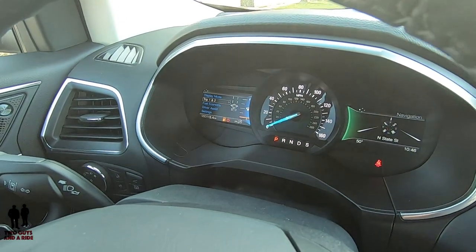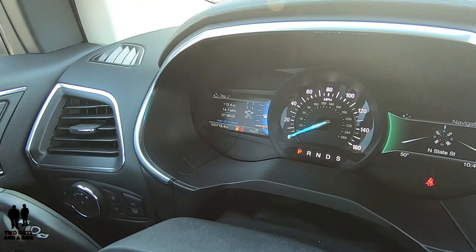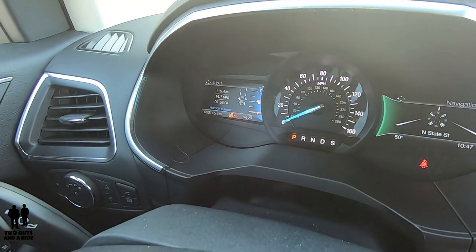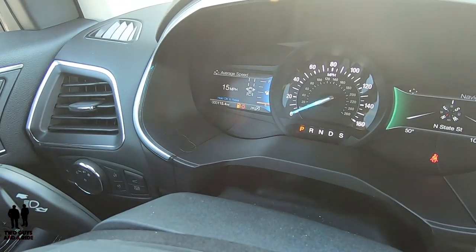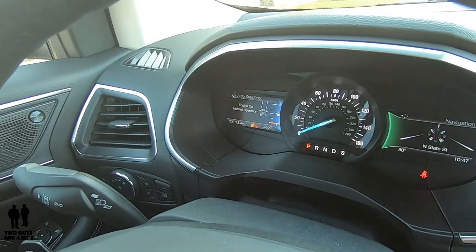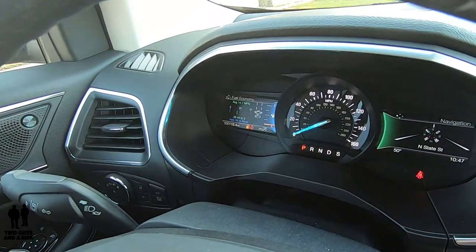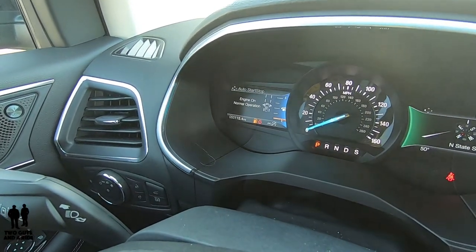Going down to trip one and two — these are very basic. This is just trip one, then trip two, and it goes back to trip one. Fuel economy: we were on that earlier — that's average speed, auto start/stop, engine on, normal operation, average fuel economy, average speed, and then back.